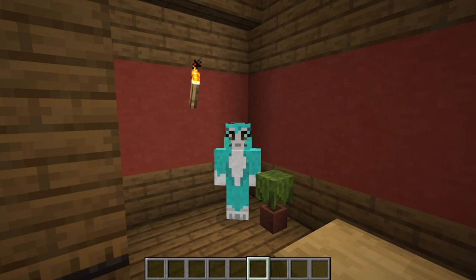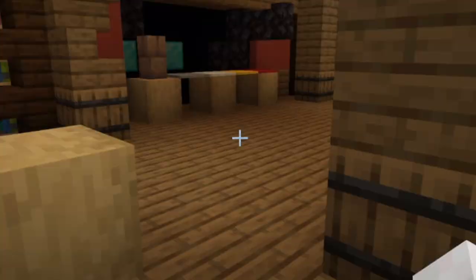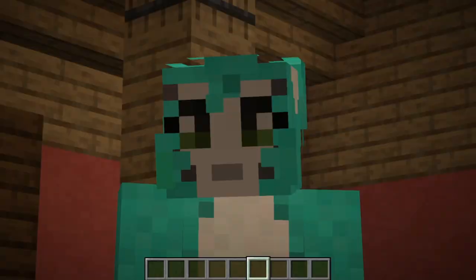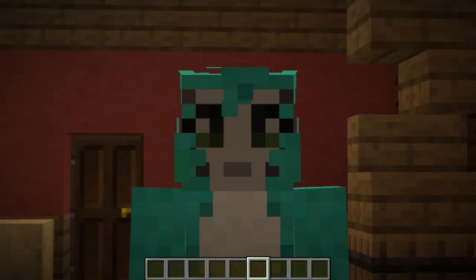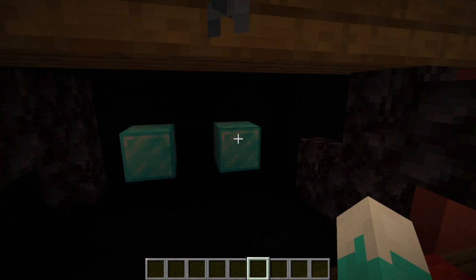Hey guys, welcome back to a new video where today we are going to be building Jeff's shop from Doors. This is from the new Hotel Plus update. I've just been filming a parody for Charlie - if Stampy was a part of your childhood and you don't mind a bit of PG-13 content, go check him out.